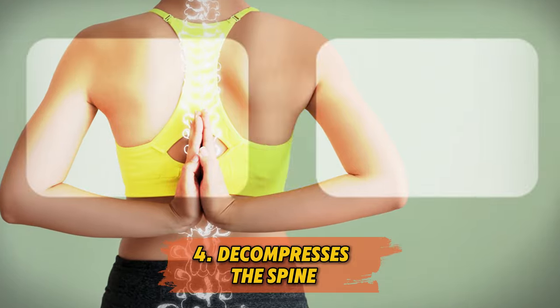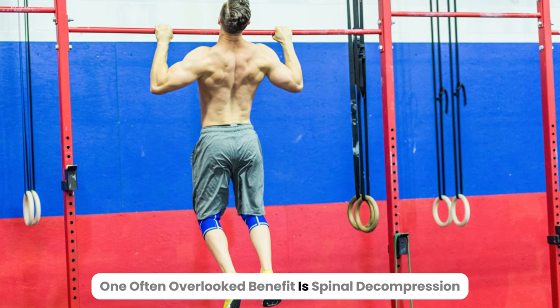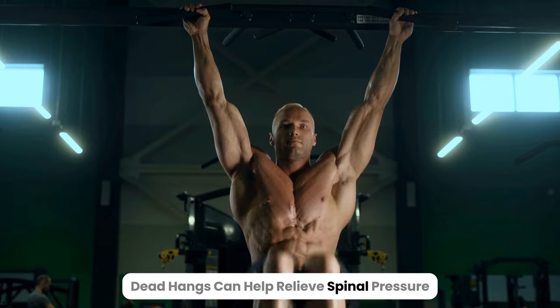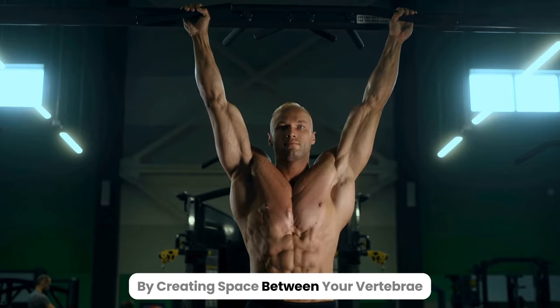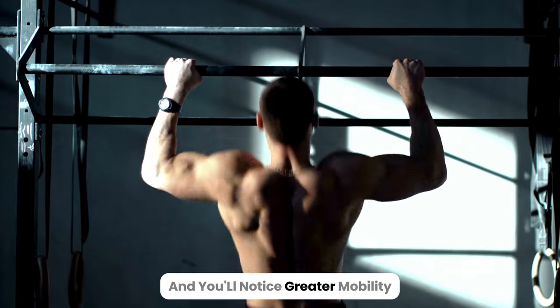4. Decompresses the spine. One often overlooked benefit is spinal decompression. If you sit for long periods, dead hangs can help relieve spinal pressure by creating space between your vertebrae. Your back will feel less stiff, and you'll notice greater mobility.